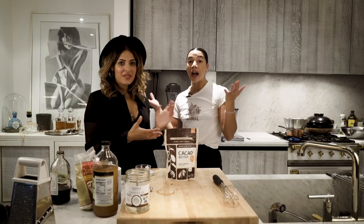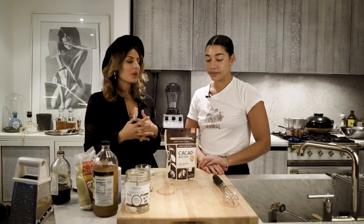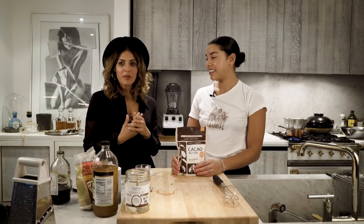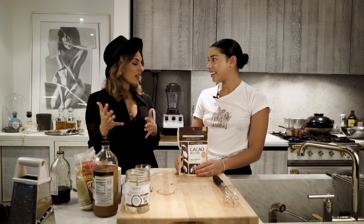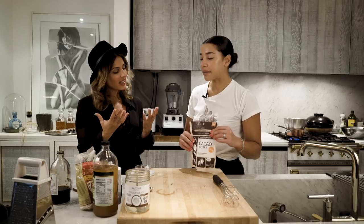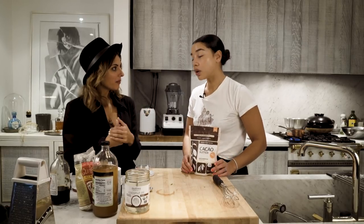Vegan and gluten-free things can be absolutely delicious. That's so the fun of doing what we do. People say to me, 'What is your inspiration? Why do you do this?' I say because of that - I get so excited when they try it and they don't believe that it is actually an alternative and that it is healthy. You don't want to name it healthy - you just want them to eat it and love it. If you label it to begin with, some people have a closed mind about it, whereas if you don't tell them and they try it, it can encourage them.